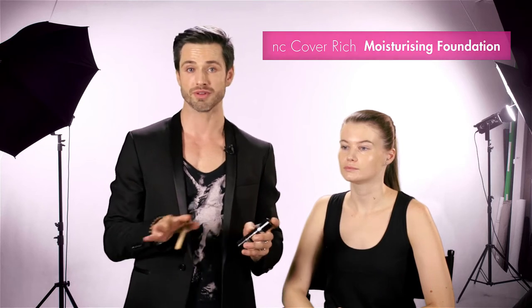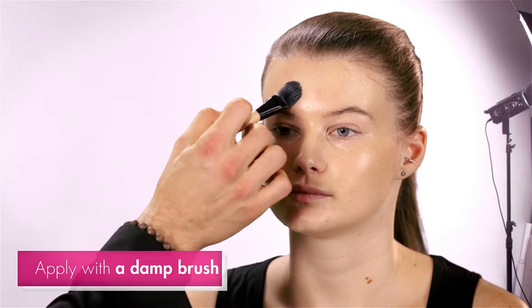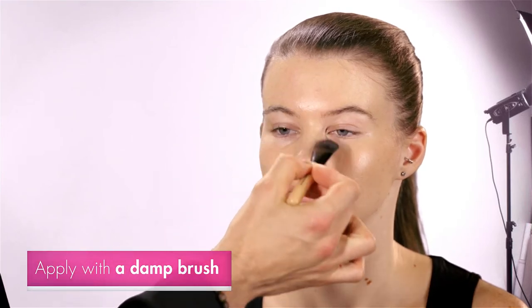After the DD Cream, we use our coverage foundation for your winter months with a beautiful finish. I start with my damp brush again, working my way from the center of the face to the edges.